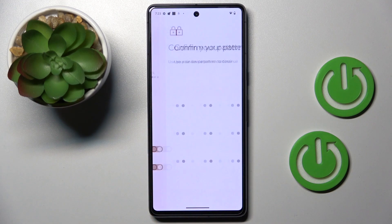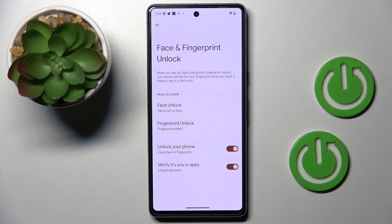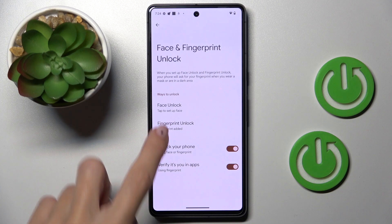Now provide your screen pattern if you already have one, and to add your fingerprint just click on Fingerprint Unlock.